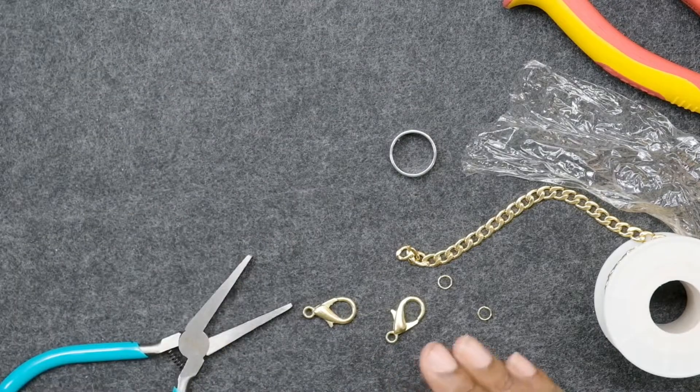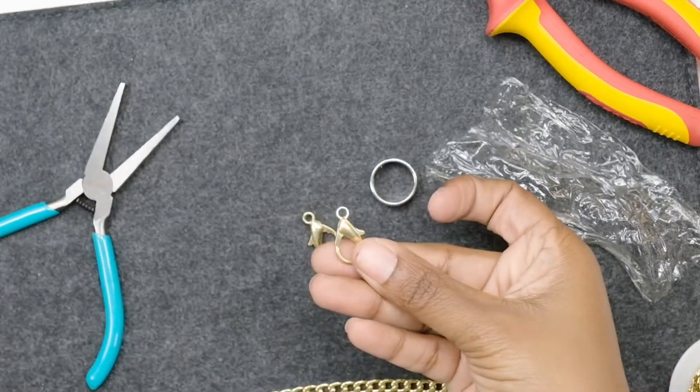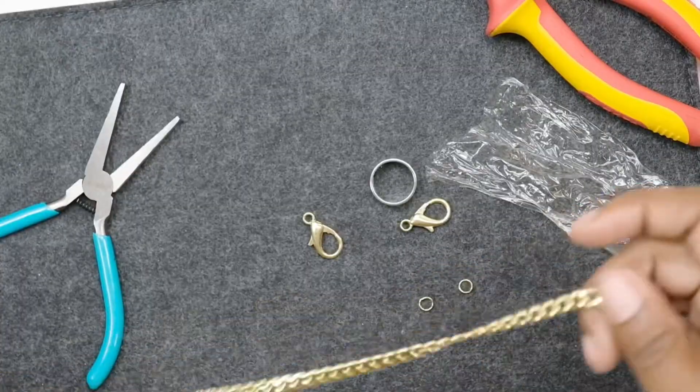We'll set the mask aside for now. I'm actually wearing a piece I just cut off — look how it looks! The thing about this one is it's adjustable because of the lobster claws: they fit into any loop on the chain, making it super adjustable. You can have it really low or really high.